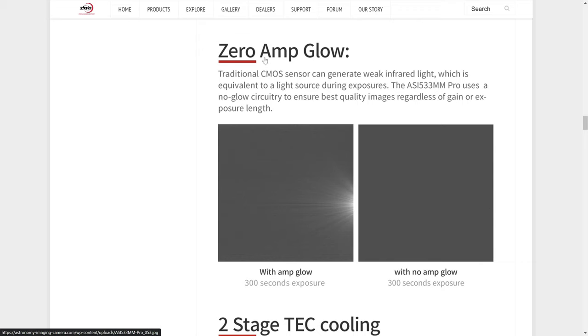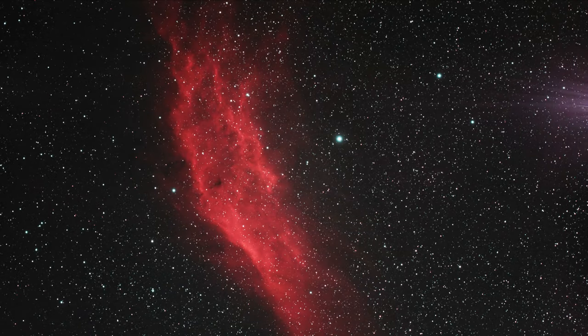Another important feature is that the ASI 533 has zero amp glow unlike a lot of other sensors. Therefore I don't have to worry about dark frames anymore — there's no annoying flashlight pattern or amp glow in my images so I don't have to take darks and include them in my stack. This is a good selling point for beginners because it's one less thing to worry about. With cameras like the 294 or the 1600 you'll have amp glow to calibrate out, but with the 533 you don't have that concern.